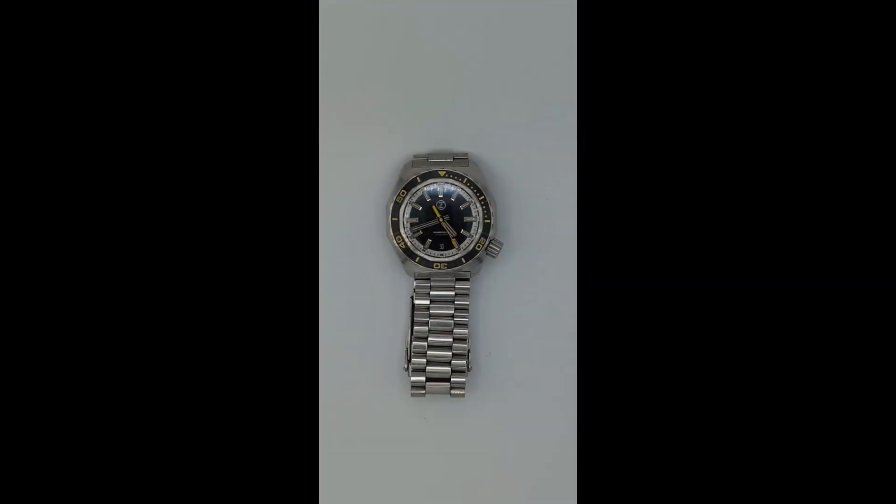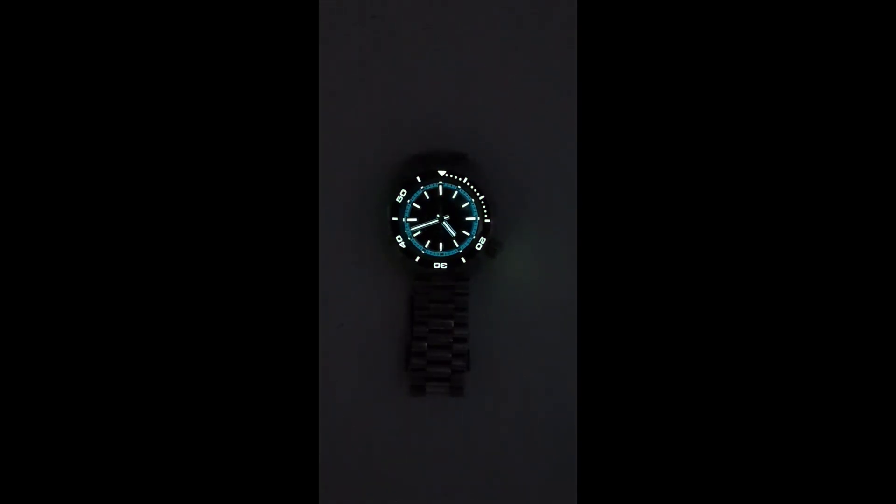The C3 lume on this watch is actually quite good, and it's something that Zelos has become well known for in the micro-brand world.